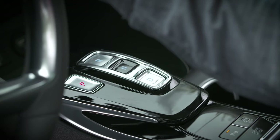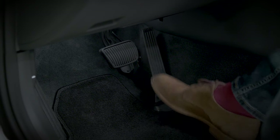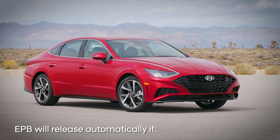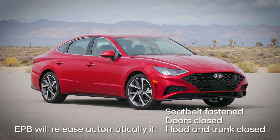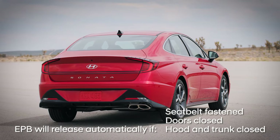The electric parking brake will release automatically when you shift the vehicle into drive or reverse, and then press the accelerator pedal. But for this to happen, you must have the driver's seat belt fastened, all doors closed, and the hood and trunk fully closed.